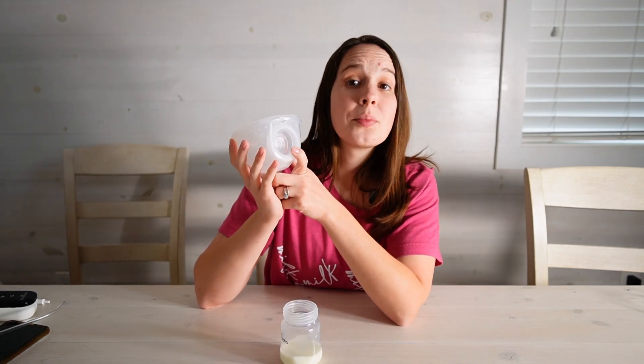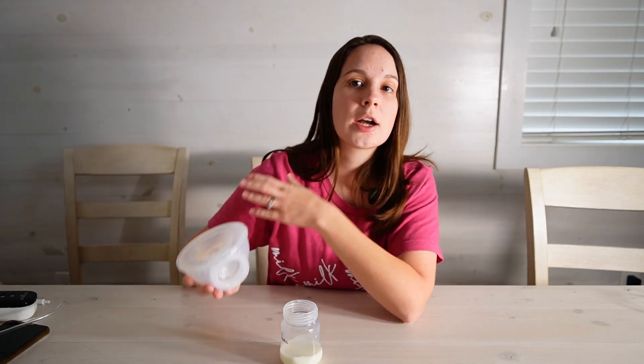If you're seeing that error, please reach out to their customer service — they are aware of that and completely prepared to help you. Their LC on staff is amazing and she will definitely get you taken care of. So hopefully that helps and you don't spill a drop of your precious milk.